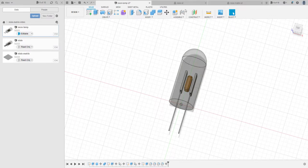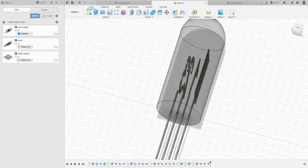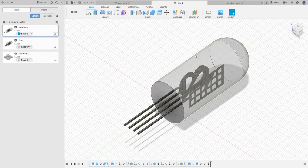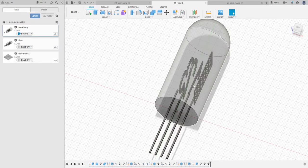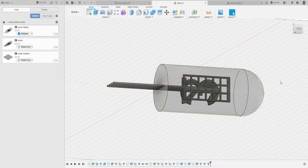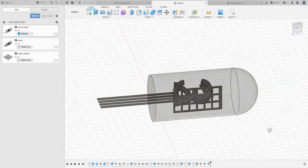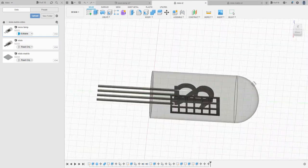With that knowledge we move on to nixie tubes, which I've talked about at length before. It's exactly the same principle just arranged slightly differently. In this mock-up we have the same glass envelope full of neon. The first electrode at the front, the anode, is a grid with a number of cathodes - one shaped like each number. Applying the correct voltage causes the gas around each cathode to glow and the glow follows the shape of the cathode, giving you a nice number displayed.